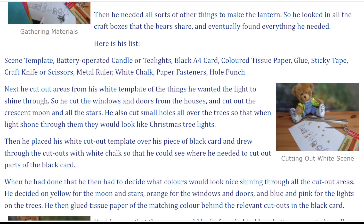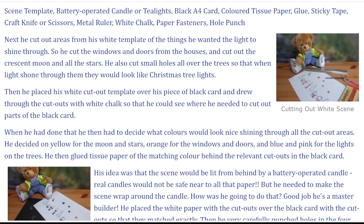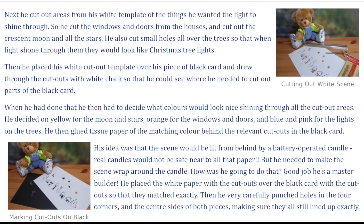Next, he cut out areas from his white template of the things he wanted the light to shine through. So he cut the windows and doors from the houses and cut out the crescent moon and all the stars. He also cut small holes all over the trees so that when light shone through them, they would look like Christmas tree lights. Then he placed his white cut-out template over his piece of black card and drew through the cut-outs with white chalk so that he could see where he needed to cut out parts of the black card.